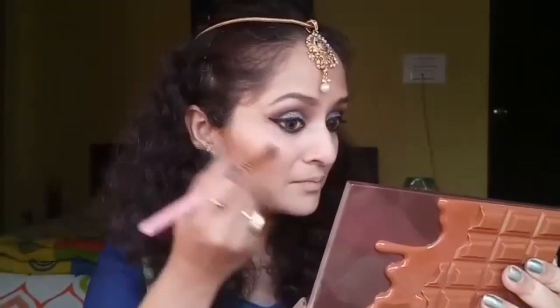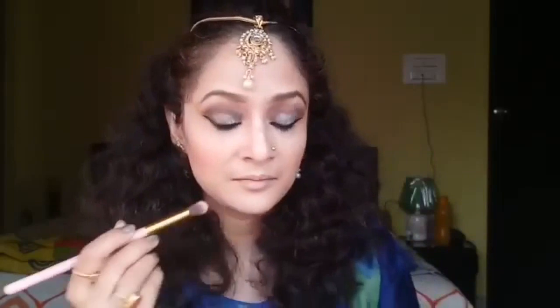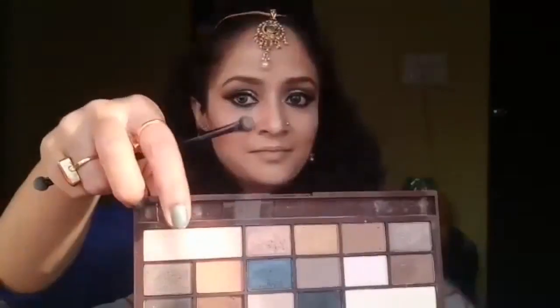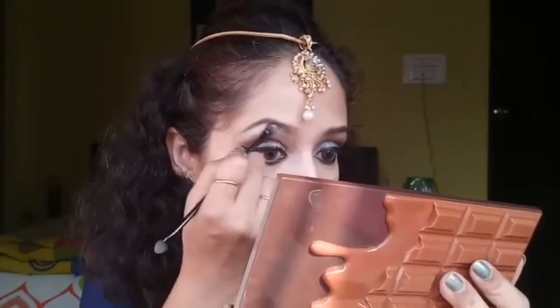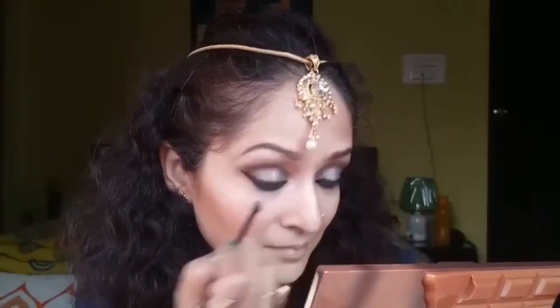I'm highlighting all the high points of my face. The whole look is quite shimmery and glittery, so I'm going with this highlighter — I just love to highlight! Next, from the Salted Caramel palette, I'm taking a champagne shade to highlight my brow bone, and I'm applying a bit in the inner corner of my eyes to make it a little brighter.